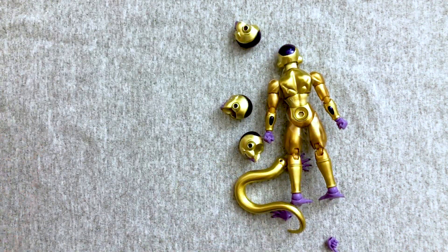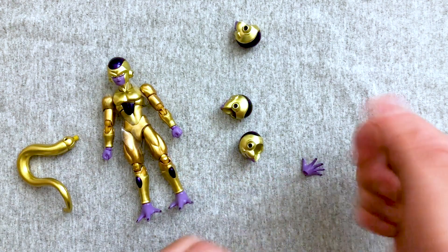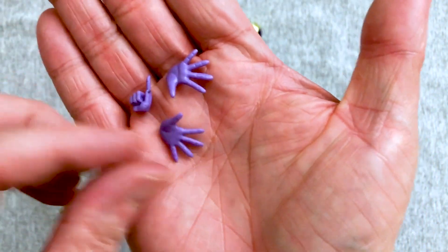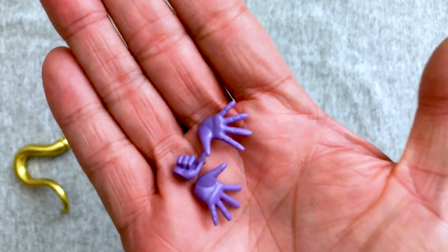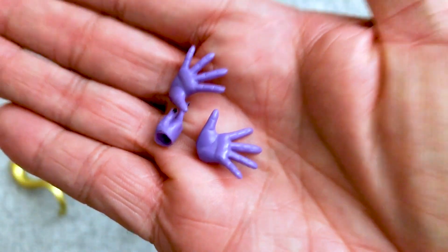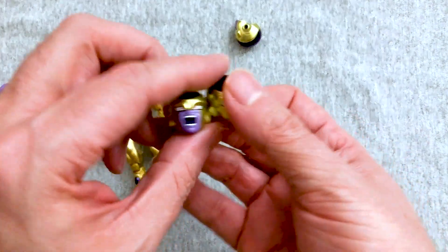He seems to be somewhat lacking in hands. I almost feel like he came with more before. He's probably cheaper than the original version, but then again this is an event exclusive, so of course it's going to cost more. I'm not really complaining. I like it because it is Frieza.